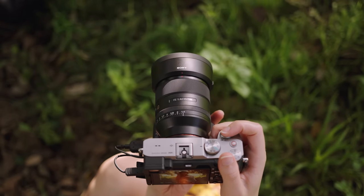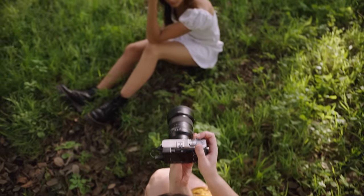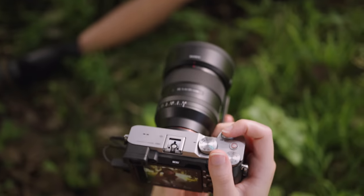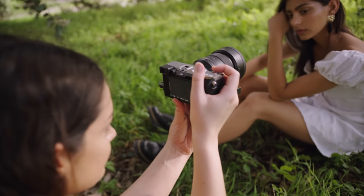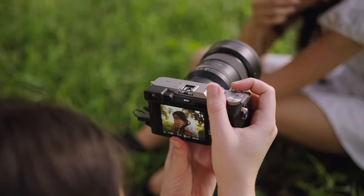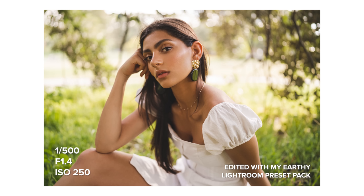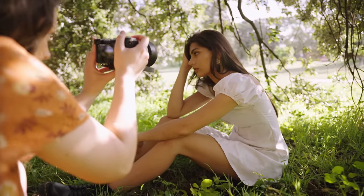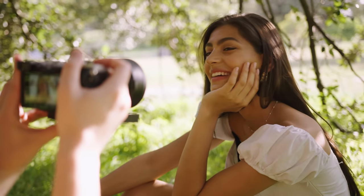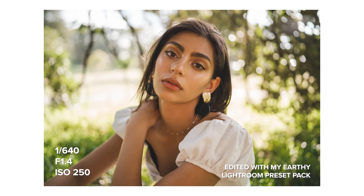I really enjoyed the colour rendition straight out of the camera too. We were in quite a challenging location colour-wise since there are a lot of bright greens which can reflect onto your subject's face. But I really like how the colours rendered. I edited all my photos with my new Earthy Lightroom preset pack, which I've been using a lot lately. It's a pack of ten presets with lots of colours to choose from, but they all have a matching and cohesive look. I do think this G Master 35 is a little more punchy than the Zeiss 35 — the files look like they have a little more contrast and vibrancy.